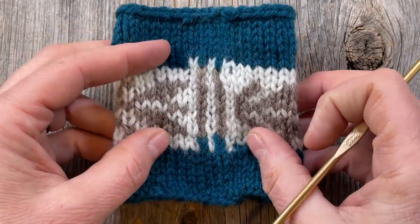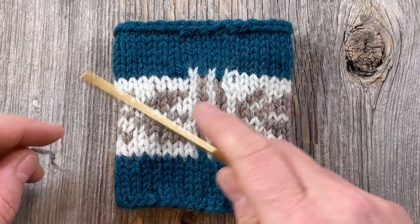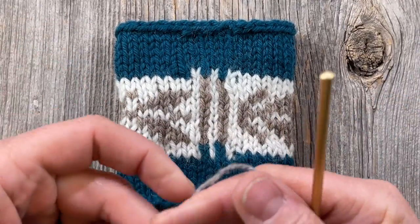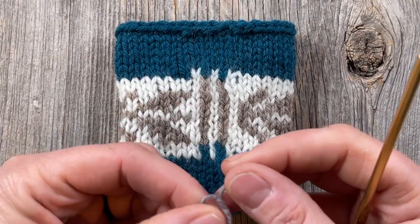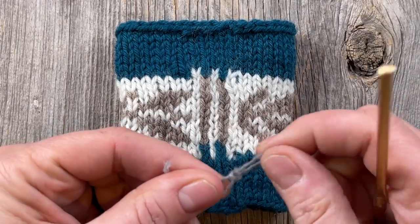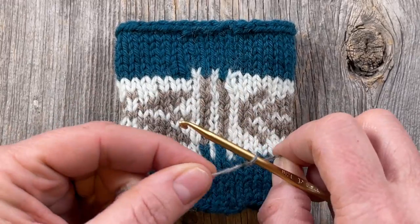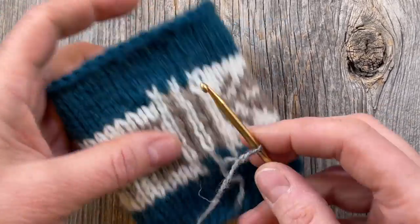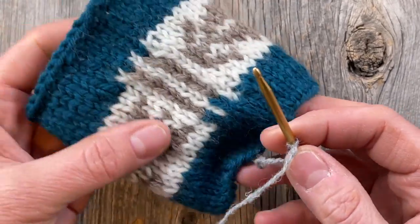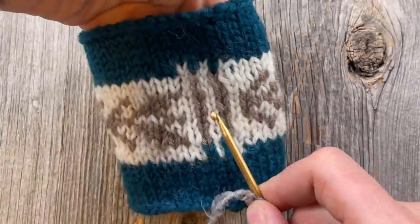The way we're going to reinforce this steek is by taking a smaller crochet hook than you used for your knitting, and preferably a yarn that's smaller than the yarn you knitted with. I'm using a two-ply Shetland wool that is 100% wool — I like that because it's a little more grippy. I've done a steek with superwash reinforced with superwash yarn and it was okay, but the crochet chain kind of slid a little bit, which made me slightly nervous.